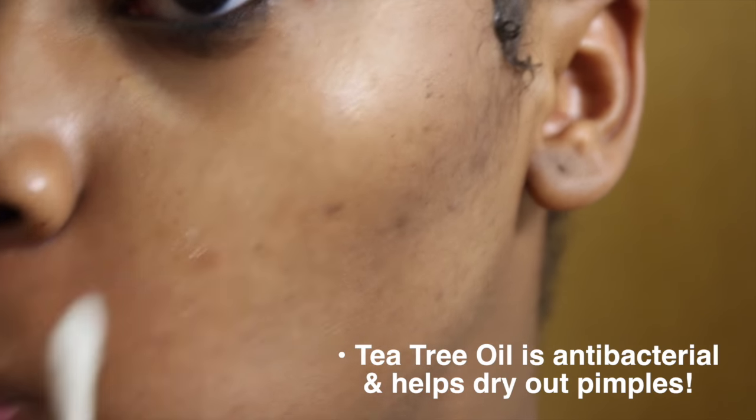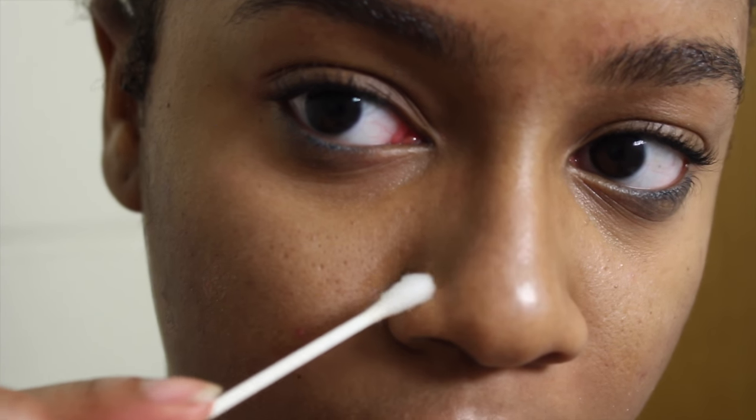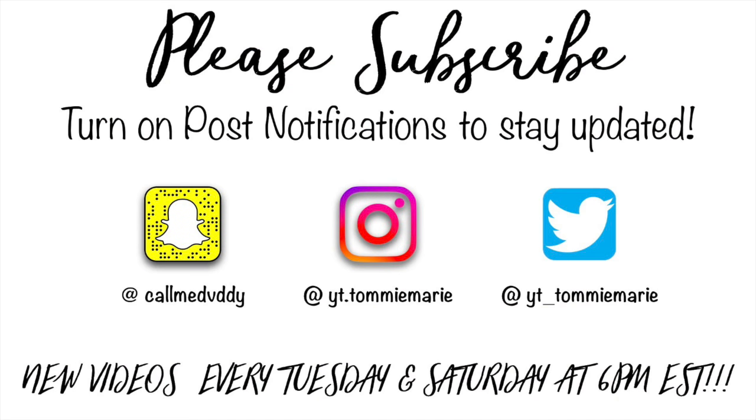If I happen to have any pimples, I take some tea tree oil on a cotton swab and apply it directly to that area — just a little droplet. Tea tree oil doesn't affect my skin negatively, but it may possibly cause a reaction for you, so make sure you test it before applying. That's all I do for my skin, along with drinking water and trying to eat healthier. I hope you guys enjoyed this video — I'll see you on my next one, bye!